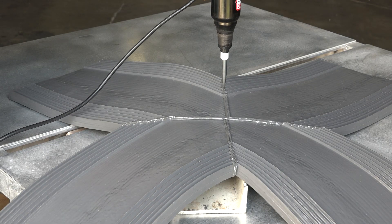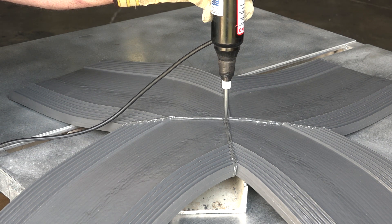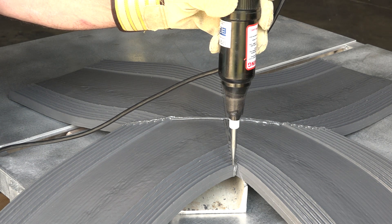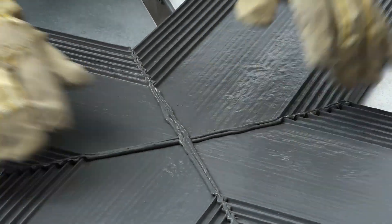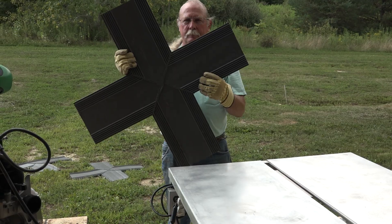Here we see a properly formed splice with no water permeable voids. Any joints that exhibit a spark and therefore a void should be discarded, as a proper and complete repair is unlikely. Decades of experience have shown that when properly executed, this method of cutting, splicing and testing DuraJoint water stop will result in impermeable seams through which water will not pass.